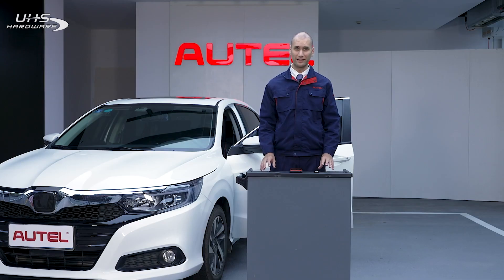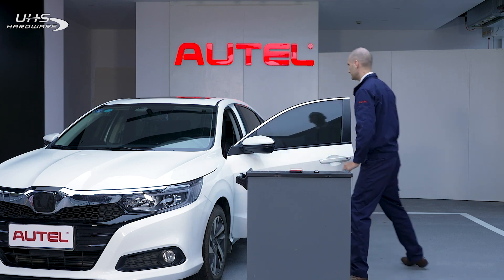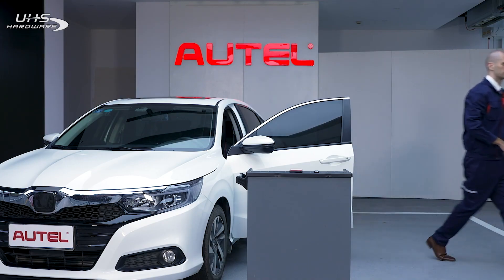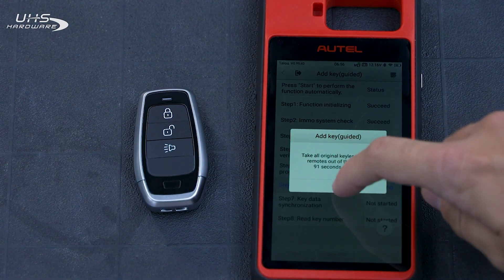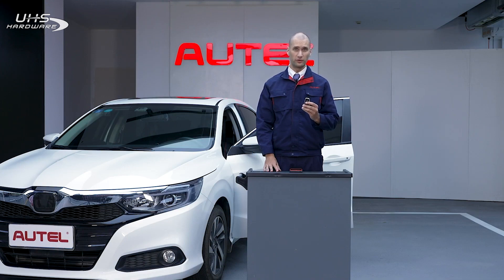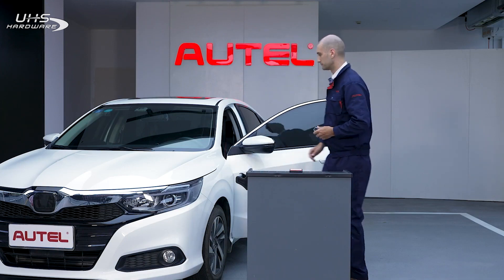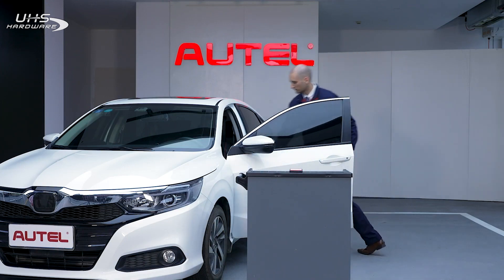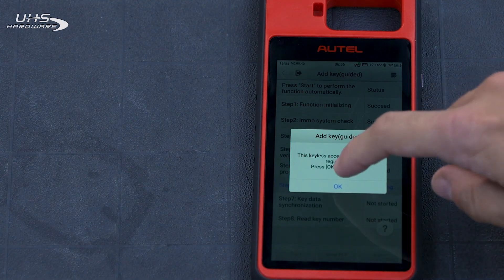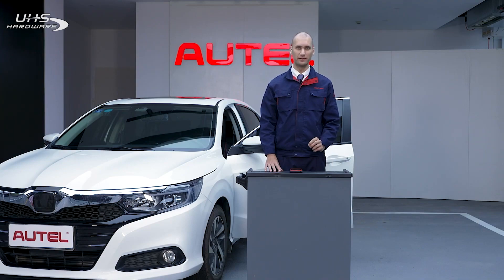Now let's take our working key out of the vehicle and place it a few meters away from the vehicle. Place the new key in the vehicle and follow the prompts on the screen. The new key will be registered almost immediately.